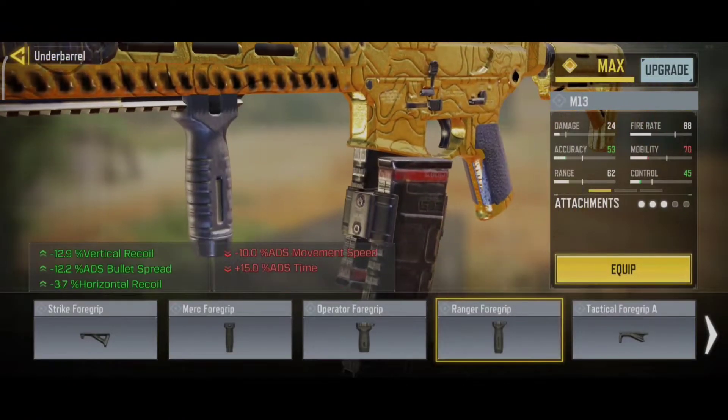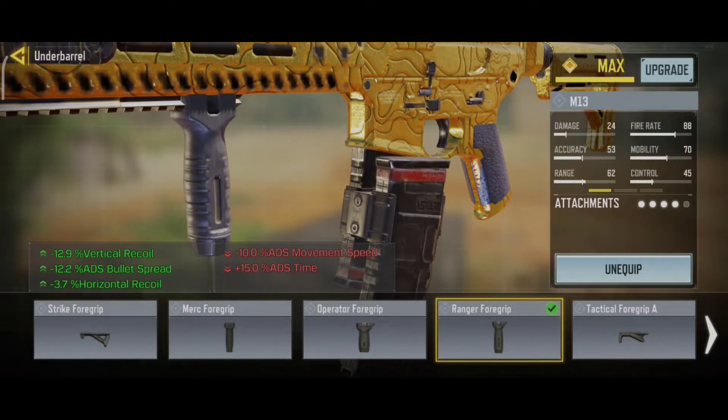For the underbarrel, we use the Ranger Foregrip. This reduces the horizontal and vertical recoil.